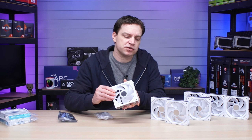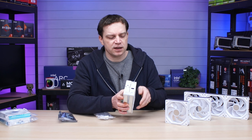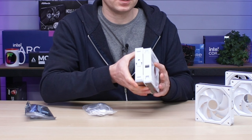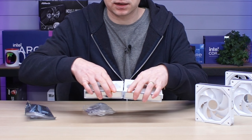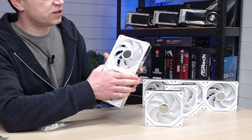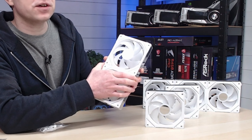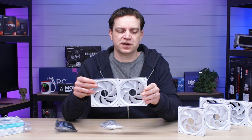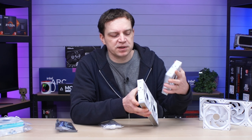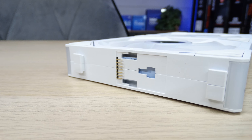Being modular, the fans click together in a very simple system. Looking at the side, there are female connections on one side and male connections on the other. You simply put two fans together and lock them into place. They should self-locate and click in just like that, so you can keep adding fans as you go. It's worth noting you need to be extremely careful with the pin systems on these.